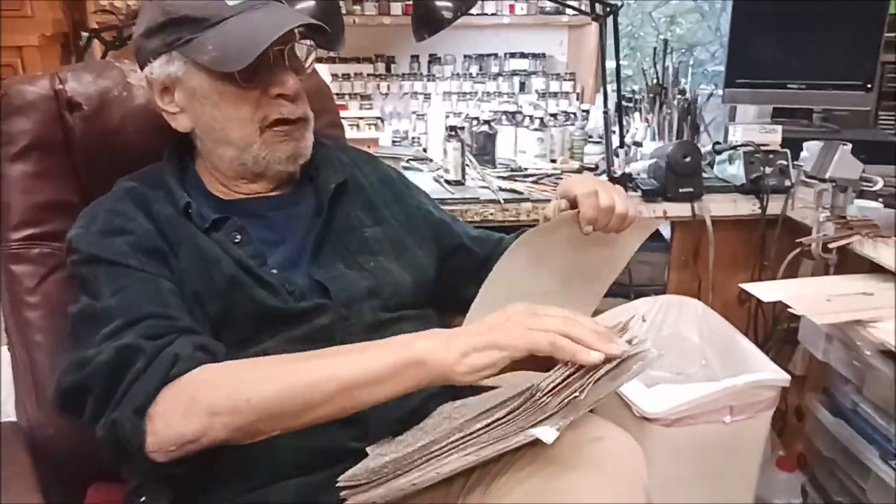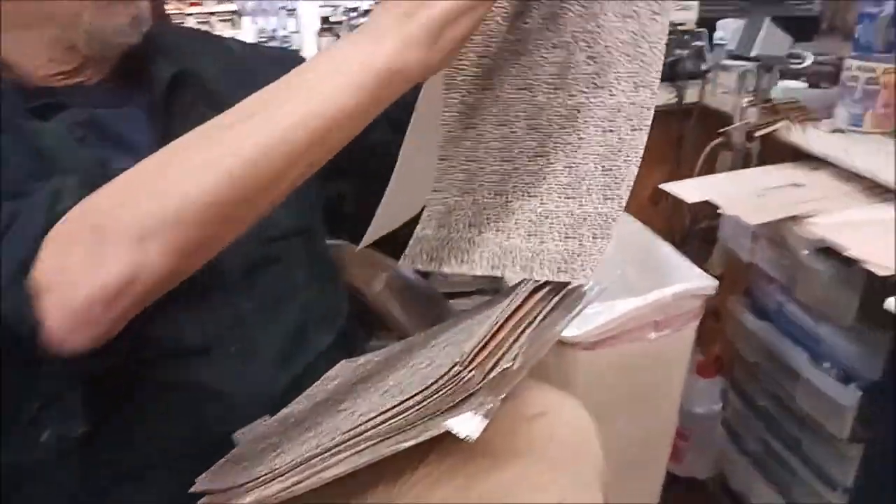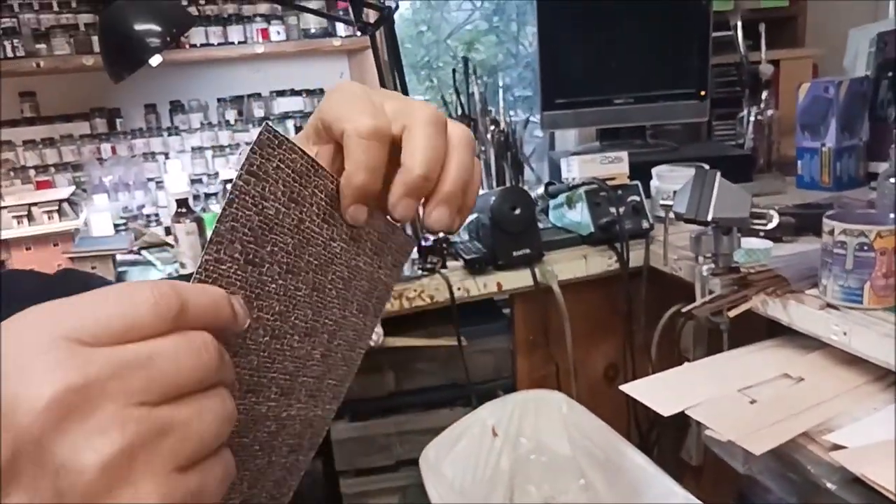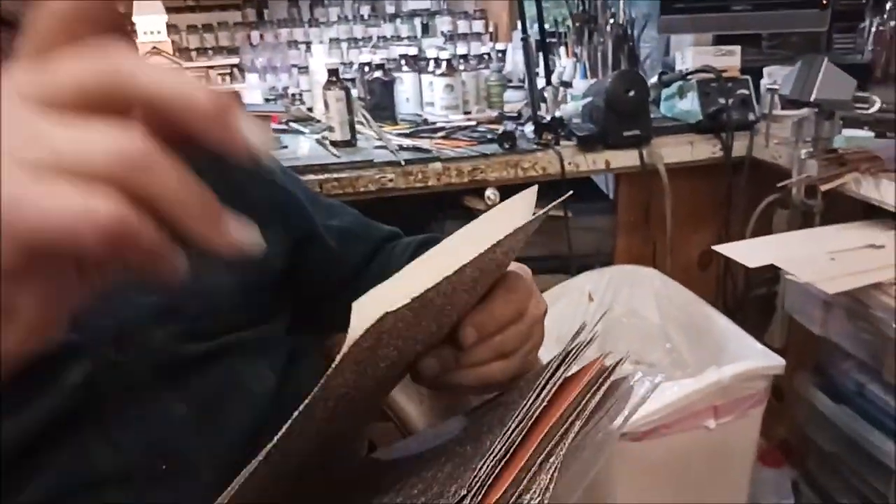If you've got an edge, the paper is thick so you're going to see white. All you do is take a little bit of alcohol with ink on the edge, and that's it — and you don't see it.